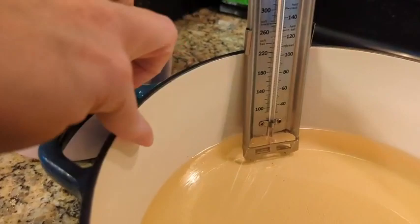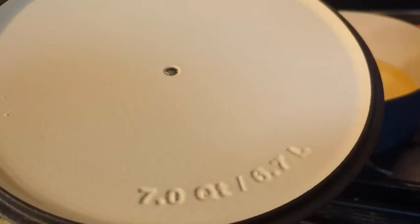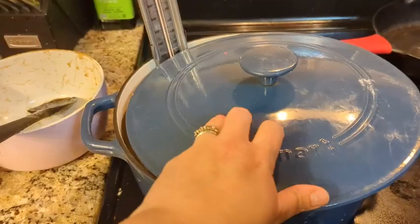We've had ours for about two or three years, and this is the condition it's in — this is what it looks like with the lid. The lid is pretty heavy, and as you can see, this one's a seven quart with some nice heft to it, so you're able to capture your heat really nicely. It keeps the heat in really nicely and keeps it protected, so whatever you're cooking, whether it's in the oven or on the stove, it's going to take really good care of it.